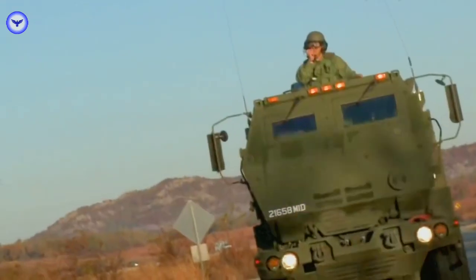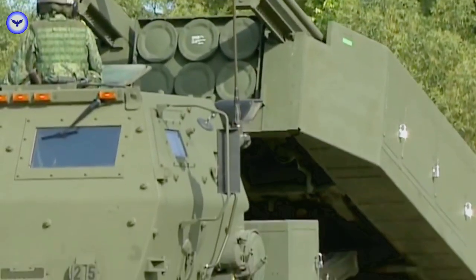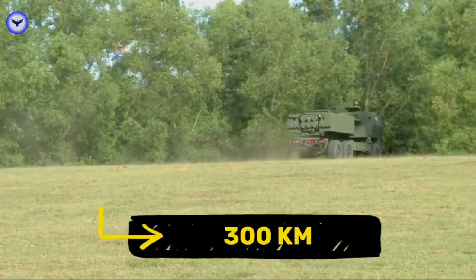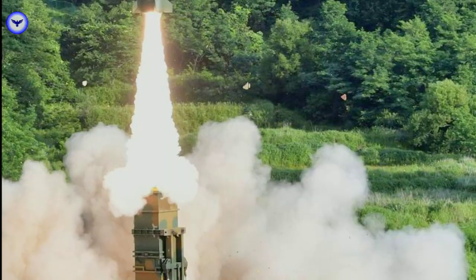The HIMARS control system is highly automated, with an advanced fire control system that enables rapid target acquisition and engagement. The HIMARS can engage targets at ranges of up to 300 kilometers, making it a highly effective weapon system for both conventional and unconventional warfare.